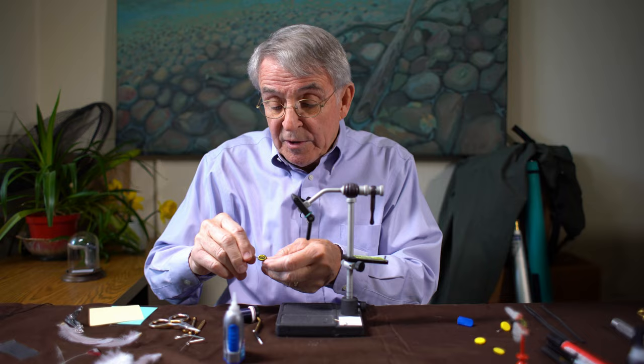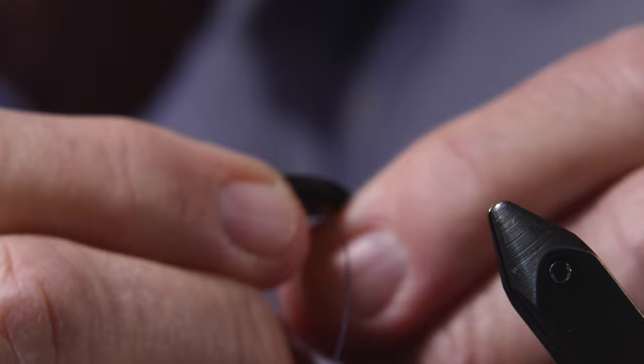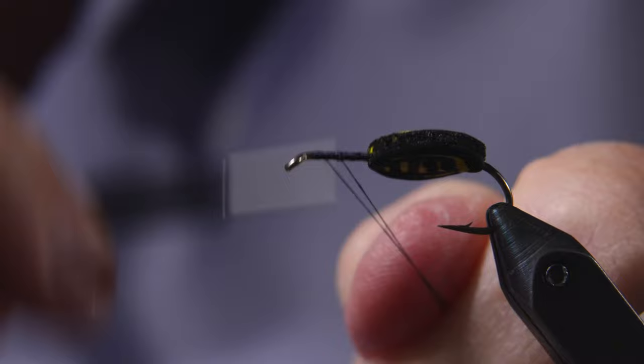Now through the magic of pre-planning, I have done that to save time and effort. So we'll insert that in the vise, and that is essentially the abdomen of the lanternfly.